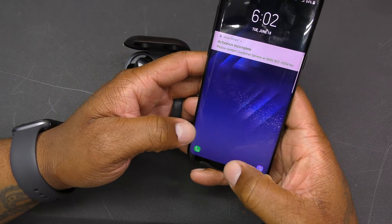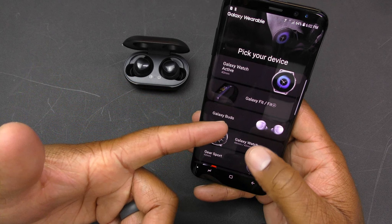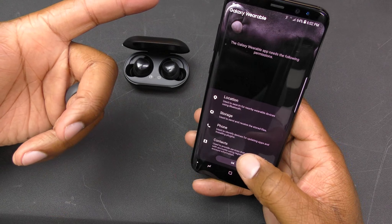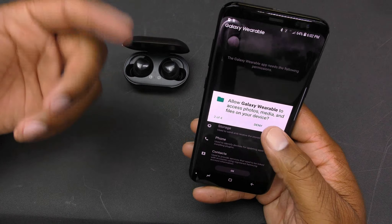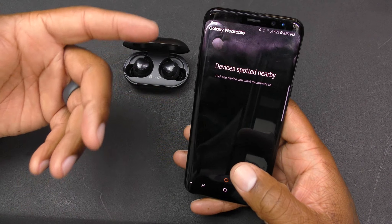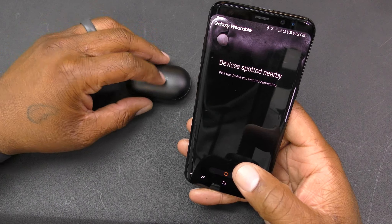Open the case and go into your Galaxy Wearables app. It will show you a list of devices to pick from. Select the Samsung Galaxy Buds, and it will ask you for some permissions. Turn on Bluetooth if it wasn't on, go through all the permissions and allow them, and then the pairing process will start.